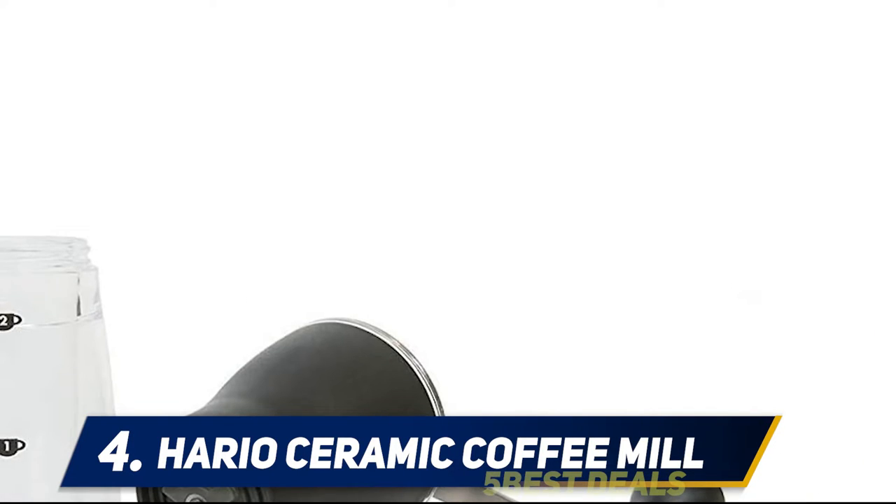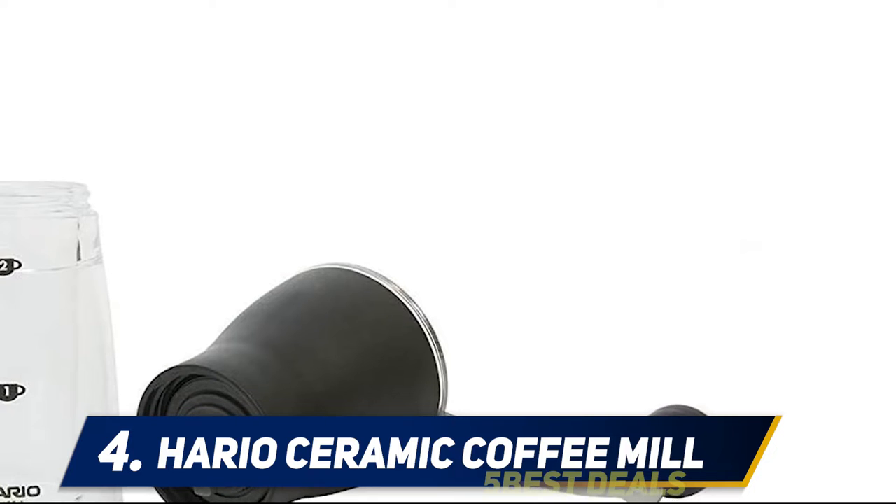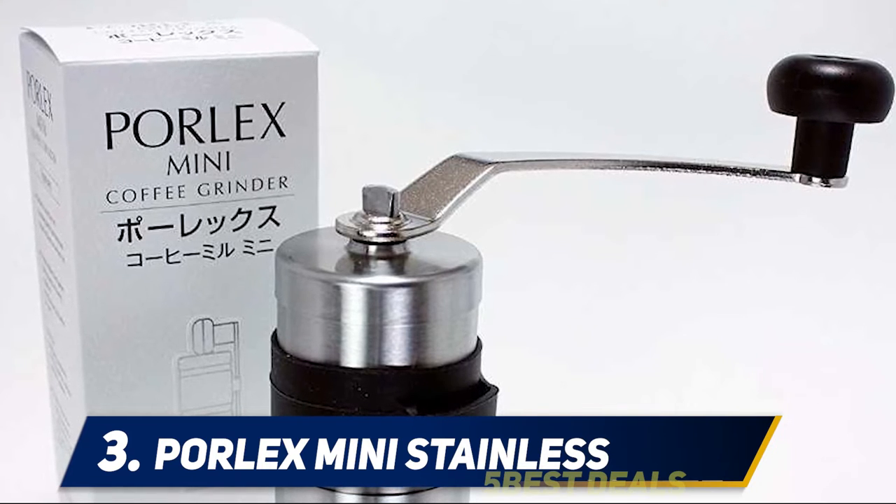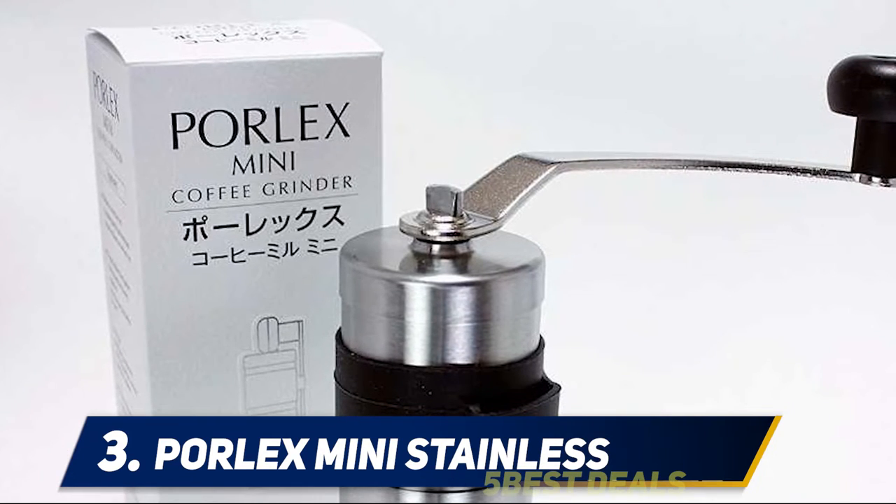You should only hand wash this grinder, so keep it well away from the dishwasher. Coming in at number three: Pourlex Mini Stainless.